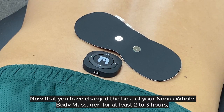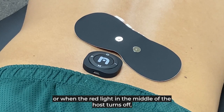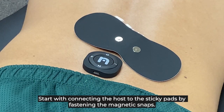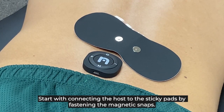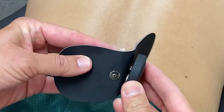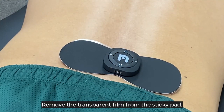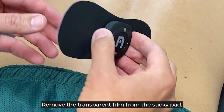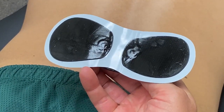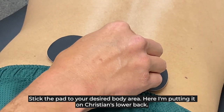Now that you've charged your Neural Whole Body Massager for at least two to three hours, or when the red light in the middle of the host turns off, let us use it. Start by connecting the host to the sticky pads by fastening the magnetic snaps. Remove the transparent film from the sticky pad, then stick the pad to your desired body area. Here I'm putting it on Christian's lower back.